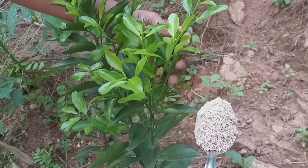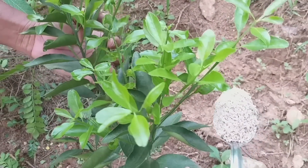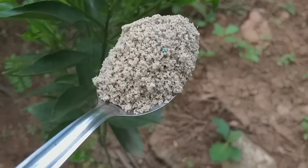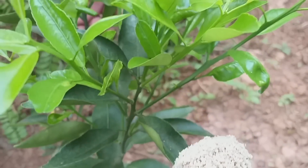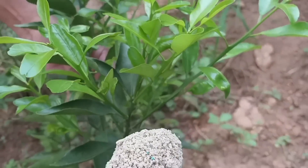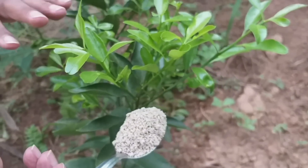Esse aqui é o meu pezinho de limão e ele está há bastante tempo sem fruto. Eu vou mostrar para vocês que vai fazer toda a diferença uma colherzinha desse adubo aqui. Esse adubo contém cálcio, potássio, nitrogênio — ele contém vários nutrientes para sua planta. Você vai usar esse adubo de mês em mês, de 30 em 30 dias. Você compra um pouquinho que é baratinho na casa do agricultor pertinho da sua casa, e usa uma colher por mês para fazer a sua frutífera turbinar.